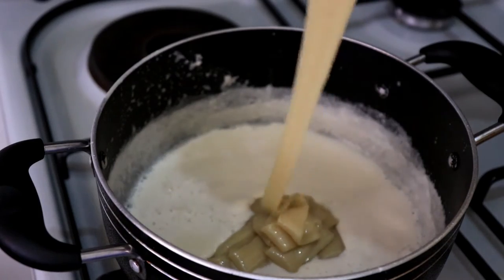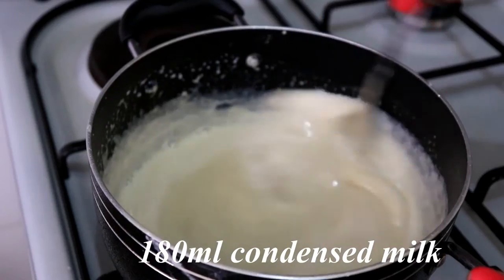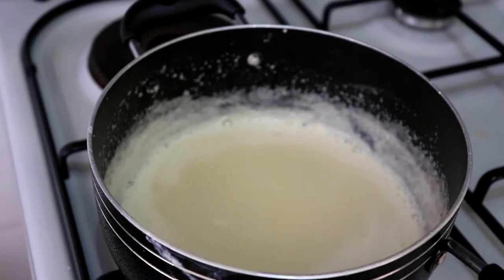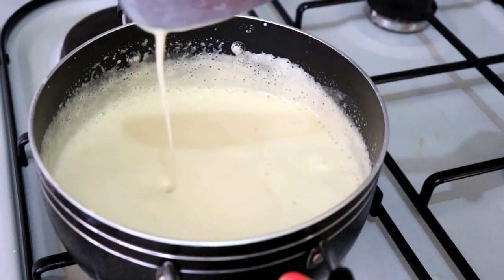The next thing is to add condensed milk — this is my homemade condensed milk, and I'll be uploading that recipe soon so keep a lookout for that video. Add the condensed milk, mix it in, and give it time to cook and become a bit more thick.